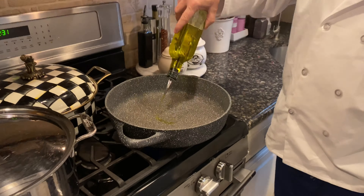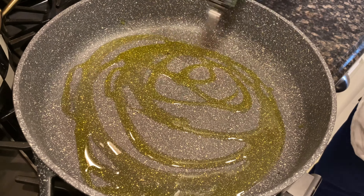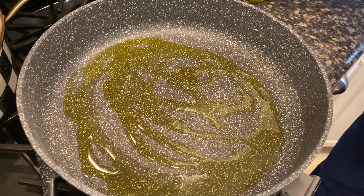First, we're going to put some extra virgin olive oil in the pan and let that warm up on low heat.